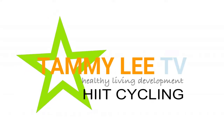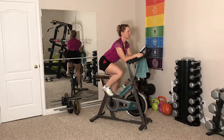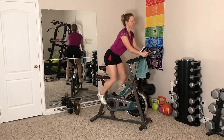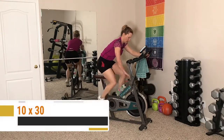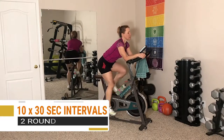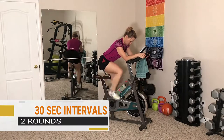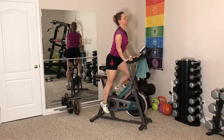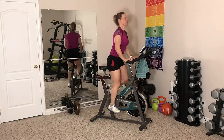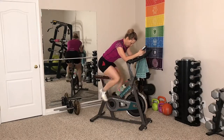Hey fitness friends, I'm Tammy Lee and welcome back. We are going to do a cycling interval workout today and it is going to kick your ass. We are working on standing power and endurance. We'll do a 5 minute warm up, followed by 10 rounds of 30 seconds of hard standing efforts, followed by 30 seconds of seated recovery. It is going to be tough, it will make you sweat, and you'll be glad it's only 30 minutes long. This workout also includes a 5 minute cool down. So let's get started.